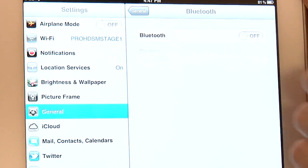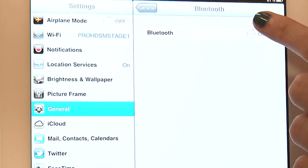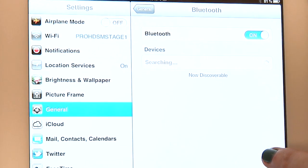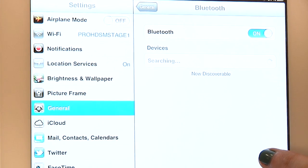Most of the time you're going to want to keep your Bluetooth off. Bluetooth can suck down your battery and you don't want your iPad to go flat. But when you turn it on you'll see that it starts searching for Bluetooth enabled devices — that might be your Bluetooth mouse or your Bluetooth keyboard.